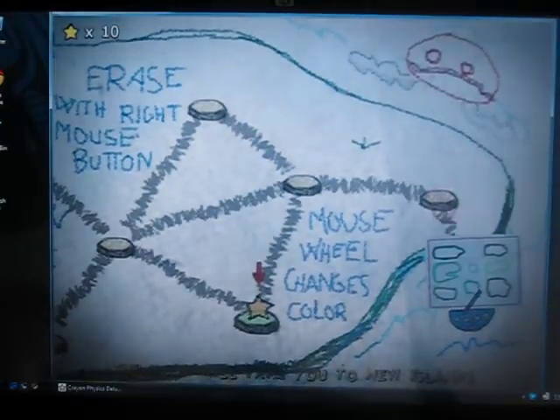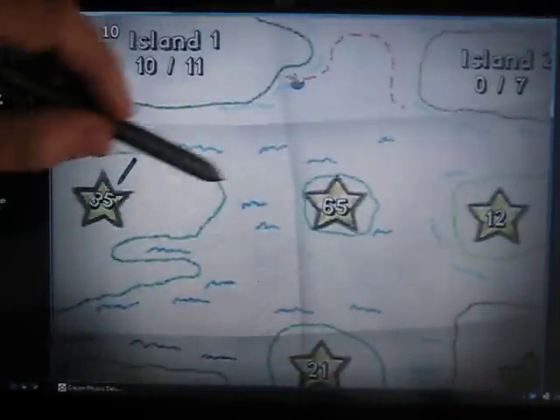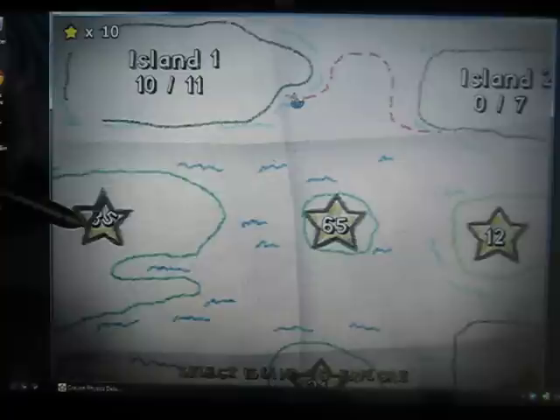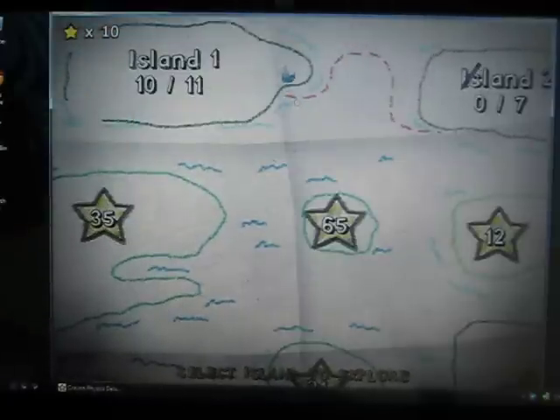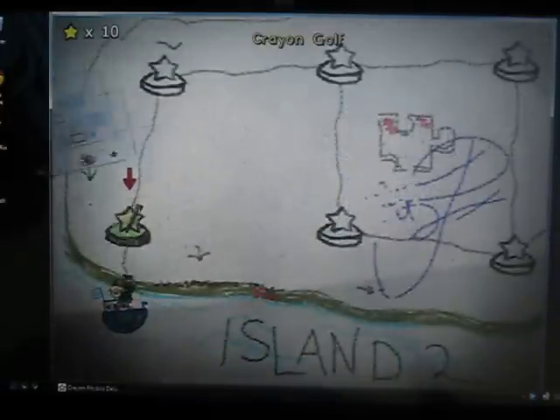Now we can take the boat out to some other islands. As you can see, these islands are labeled with stars, and every time I beat a level, I get a star. So as you beat levels, you unlock more islands. I'm only up to island two so far. I think some of the levels on this island are going to show us some cool new things.